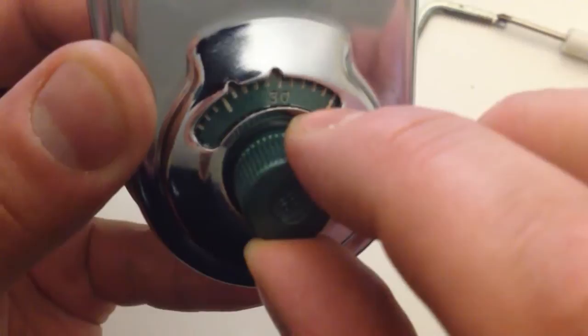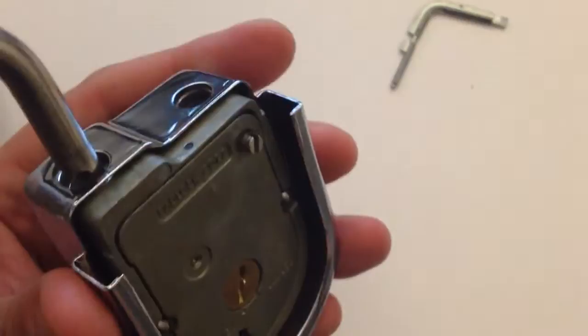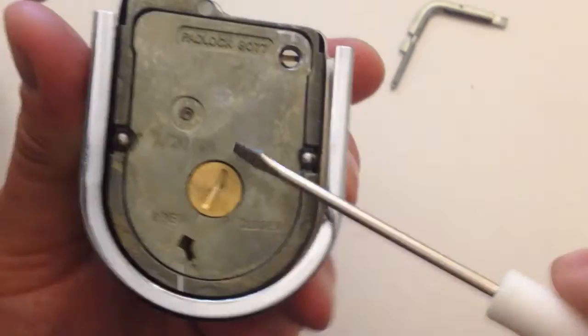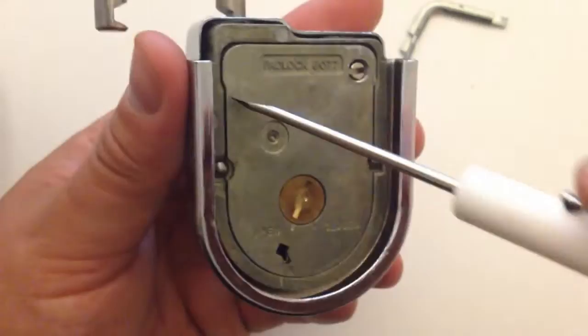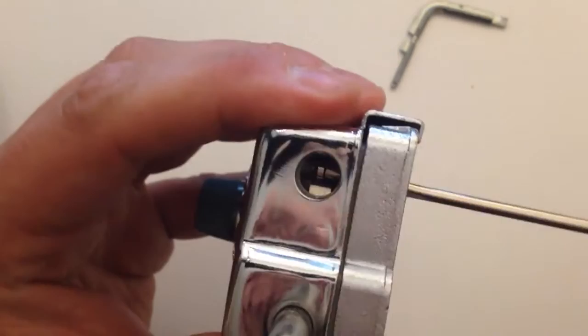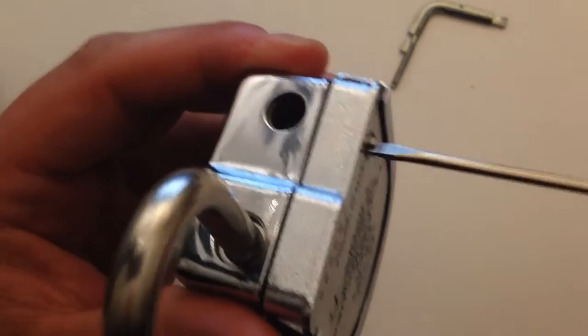Dial back to zero and pull on the shackle — the lock opens. Now you can put the screw back into the shackle hole. You can leave the door open if this is just for fun, or dial it to the change index, lock this door, dial it to the opening index, open it again, put the screw in, put the plate back in, and back the screw out so the shackle can lock back in. The padlock is now ready for use. Hope this helps you guys out. See ya!